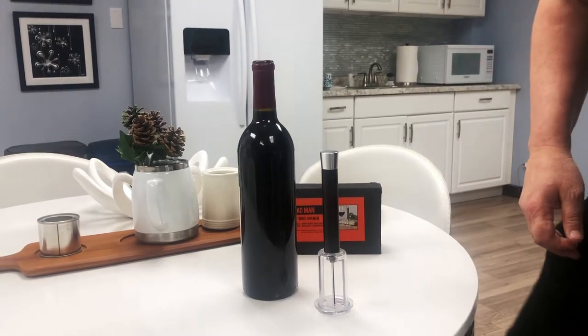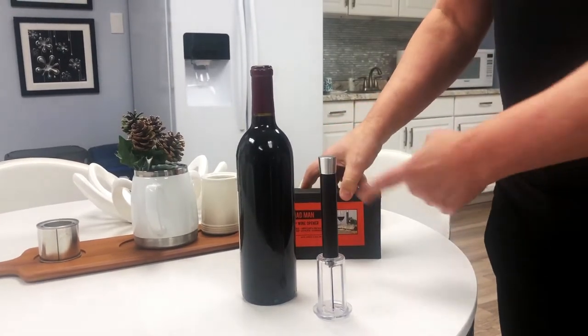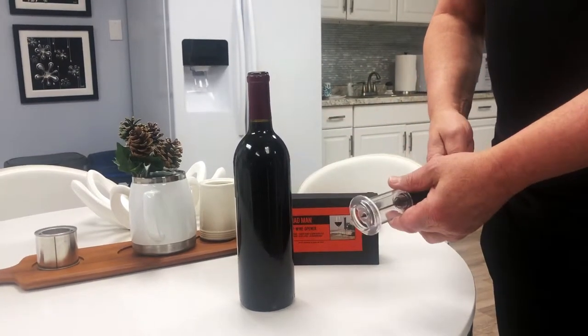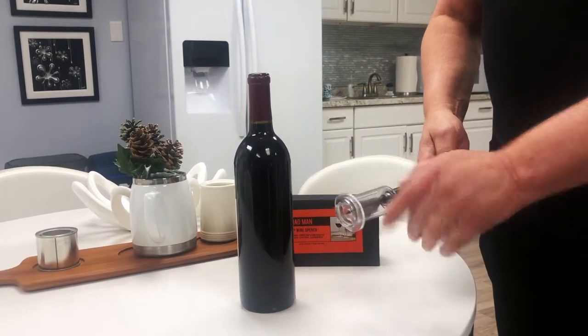Hey, good afternoon, this is Duckstein from Madman and we're going to show you today how to use the air pump wine opener. It's a simple little gadget that will open up a wine bottle quick and easy.